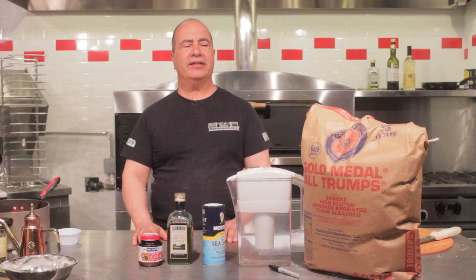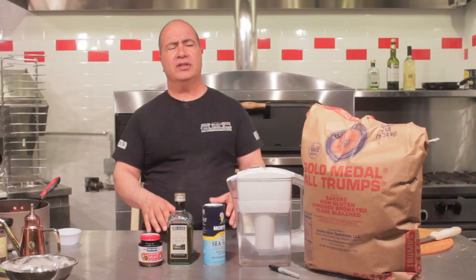I'm John Arena from Metro Pizza in Las Vegas. I've been a pizza maker for 46 years. I started out as a New York pizza maker in my family pizzeria. I moved to Las Vegas in 1980 and opened my first store. Today we're going to talk about the basics of New York style pizza dough.